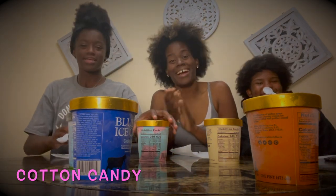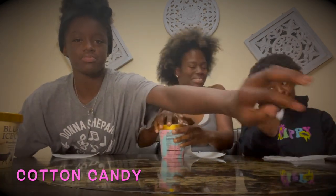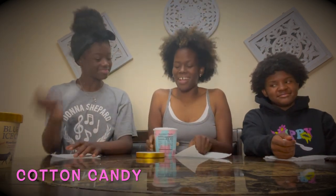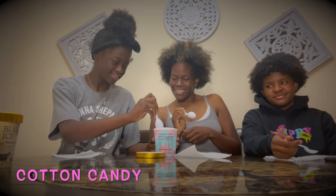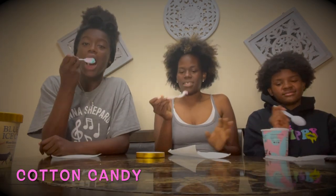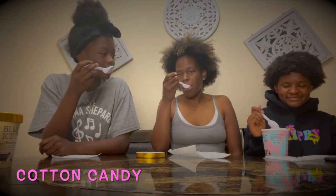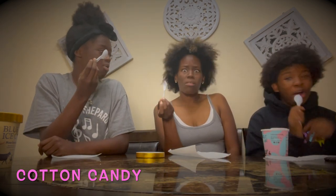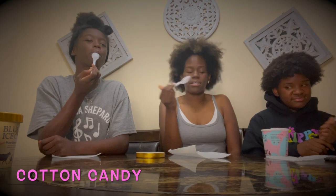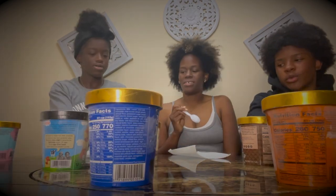Cotton candy ice cream is first! We're gonna cut it — it looks really pretty. This is giving sugar, sugar, sugar. Ice cream looks really good. It tastes like yogurt, it tastes like rainbow dots, the different dots you get. It's kind of good.